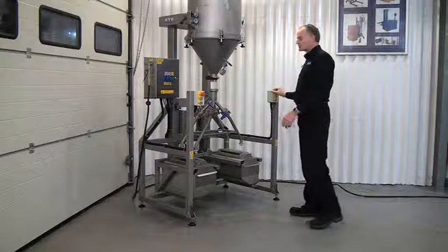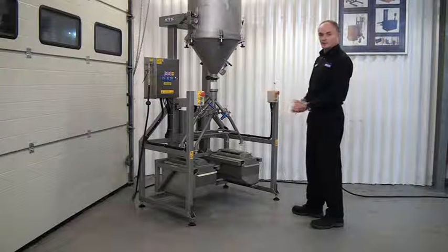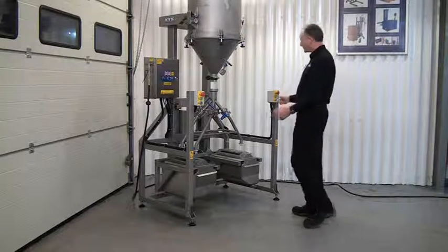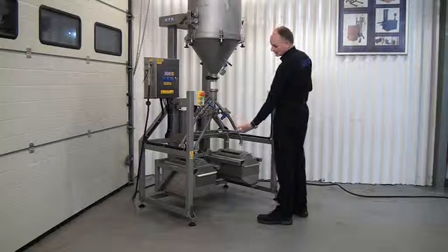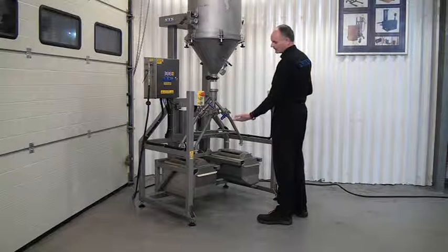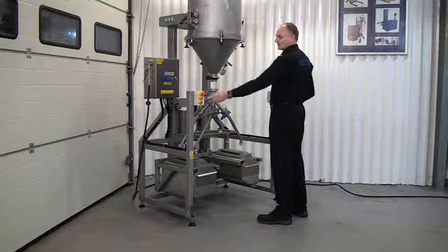It's the operator's responsibility to check that everyone is clear — no one's at the side or the back of the unit — and we press both green buttons at the same time. You'll notice it'll bring the hoppers up to the manifold and it'll bring the manifold up to the top tank. Let's do that now.